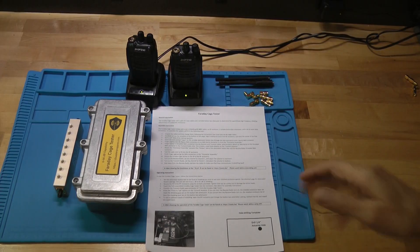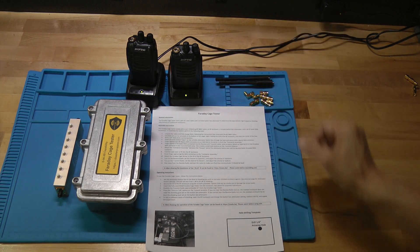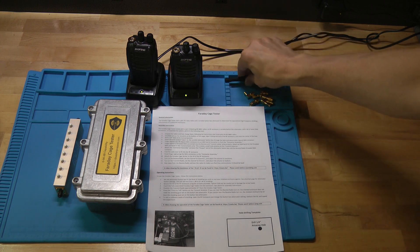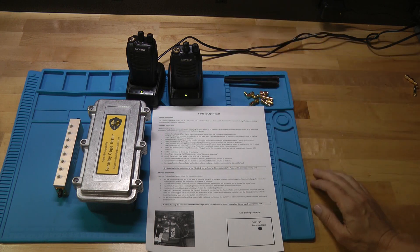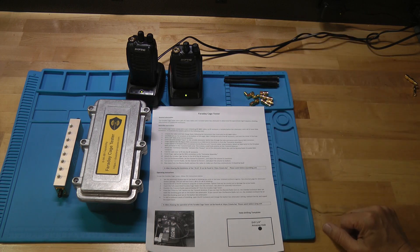Got everything unpacked. Go ahead and take out the radios and put them in their respective chargers and plug the chargers in so we can get the radios charged up. Now don't bother installing the antennas — we're not going to use the radio antennas for this application. They simply provide too much gain for our system to work properly. We'll build up something a little bit different for that.